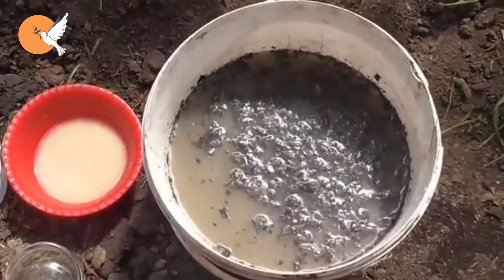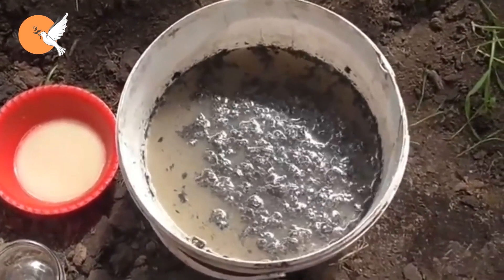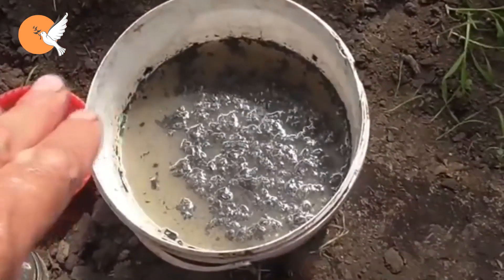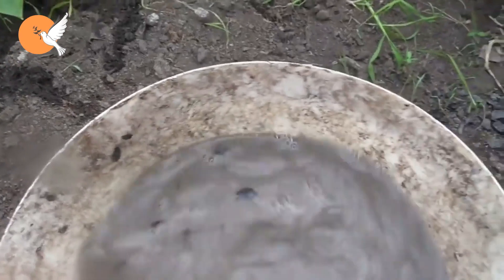As usual, we first make a pre-watering with clean water, then do the watering so that there is one liter per root. Two days after carrying out this procedure, we will put the remaining two liters of ash infusion in eight liters of water again as a top fertilizing.